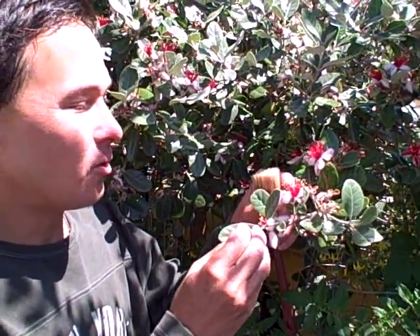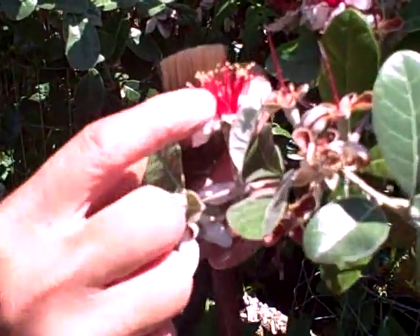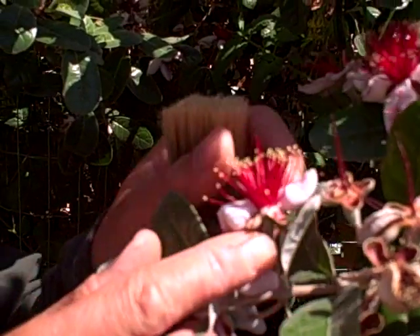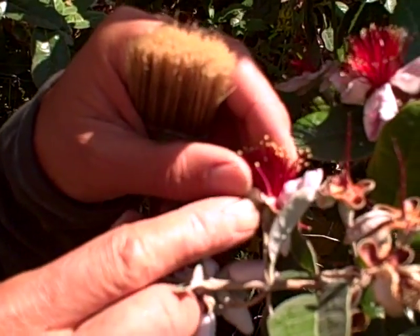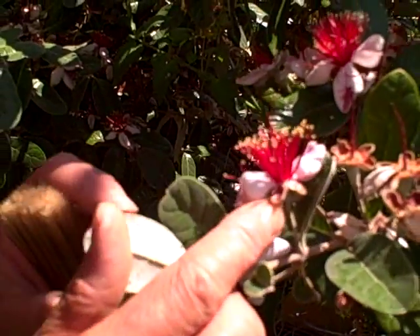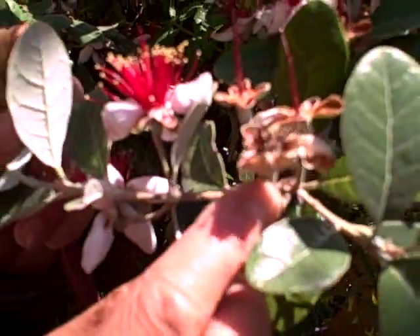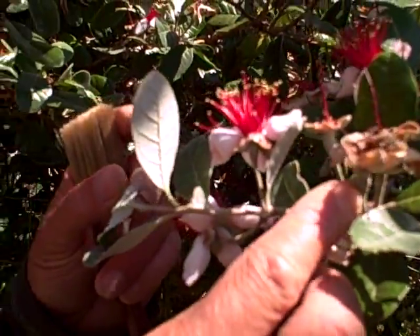So right now we could harvest all the petals and not compromise or damage one of the fruits that form, because what happens is at the base of the flowers, these basically form and turn into the fruit if the flower gets pollinated. You can see some of these flowers are already drying out, and some may just drop off, but some may form into fruit. And the reason it forms into fruit or not is if it is pollinated.